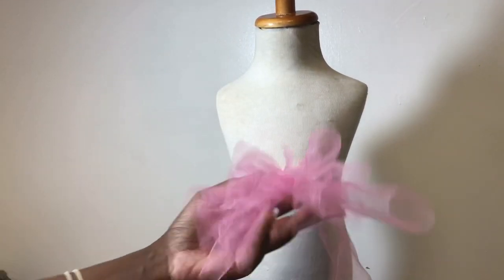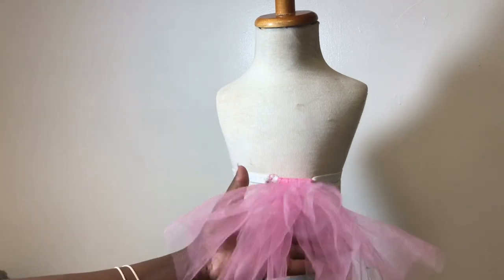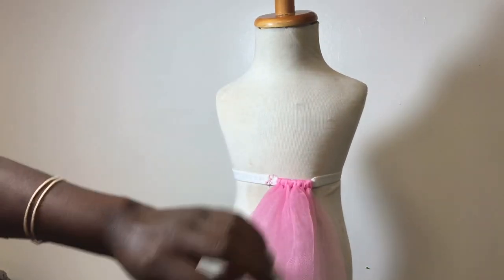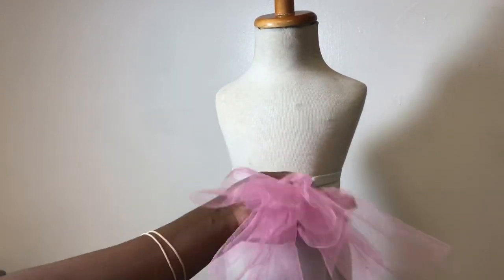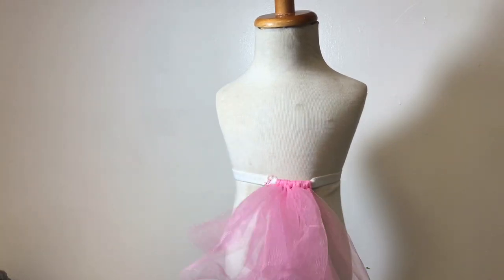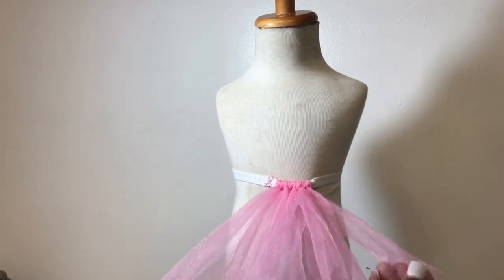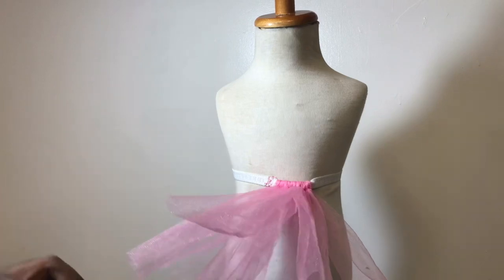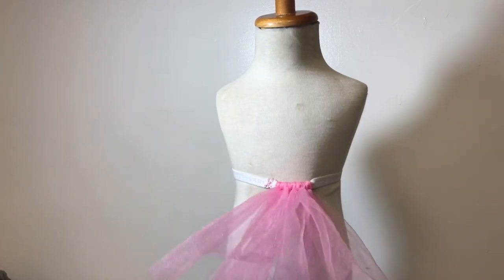I'm going to go ahead and finish this and show you the finished product, and I'll be sure to add a chart at the end. If you do not have a mannequin, you can also put the tulle around a paper towel, or even around your thigh or leg or something, depending on what size you make it. This is how we start off making the tutu — it's the same step all the way around.